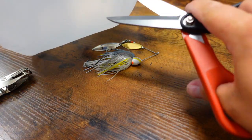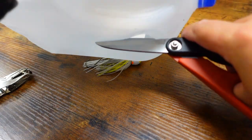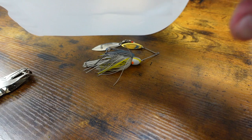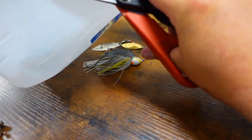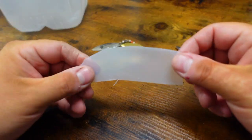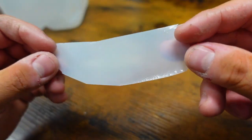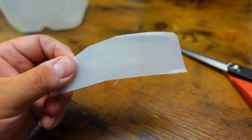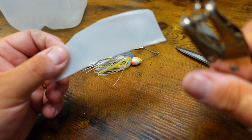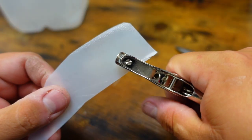So what we're going to do — take this, let's cut a piece. You don't need much. But this plastic from your milk jug, this is like the perfect plastic to make your spinner bait keepers.